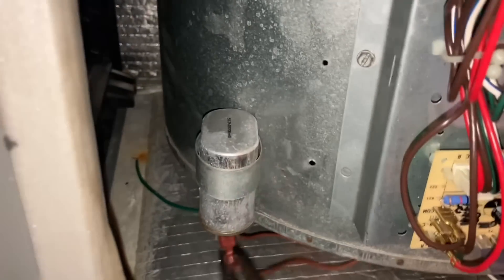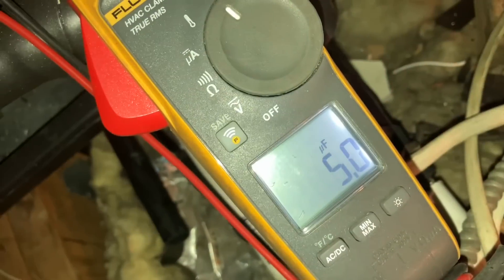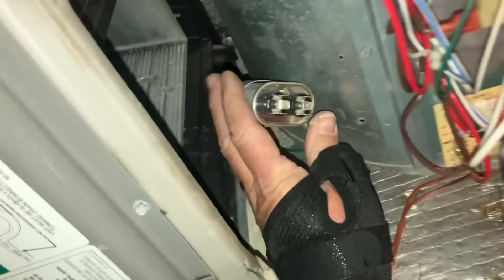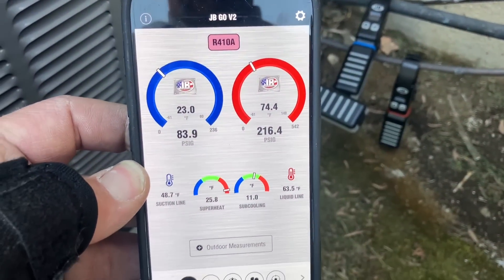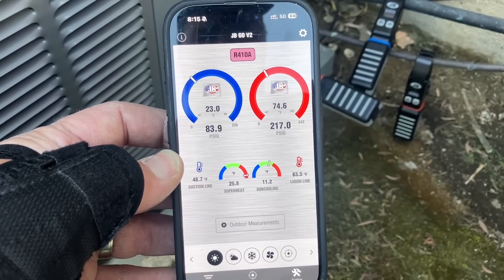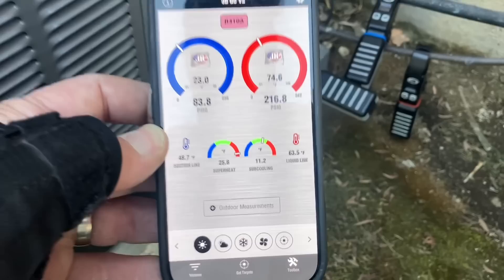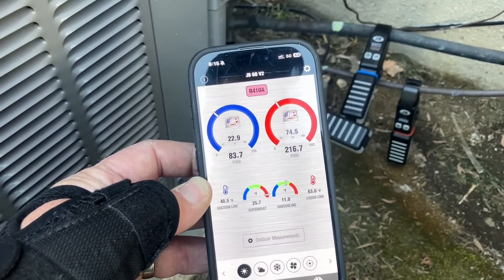Let me pull off the two brown wires, set my meter to read capacitance, and let's see what we get — five. I'm getting five on this five-microfarad capacitor, so the capacitor is good. I have my JB probes hooked up. Here are my numbers: 11 degrees of subcooling, indoor ambient temperature of 68 degrees, low side pressure 83, high side 217. Return air was 71 degrees, and discharge coming out of my supply diffusers was an average of 48 degrees.